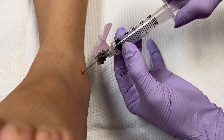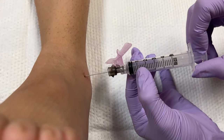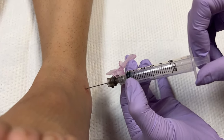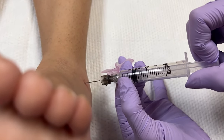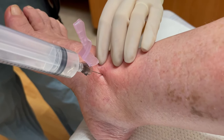As you advance after redirecting, aspirate continuously. You can feel when you're hitting bone, and you can also feel when you go through the joint capsule — it feels like a crunch or a pop, almost like when you do a lumbar puncture. You can see we're getting back a small amount of clear to straw-colored fluid.